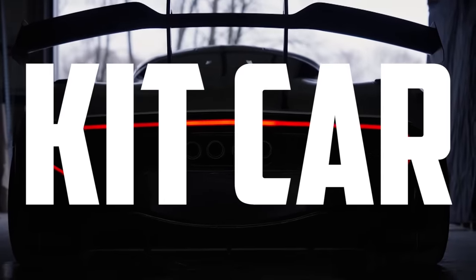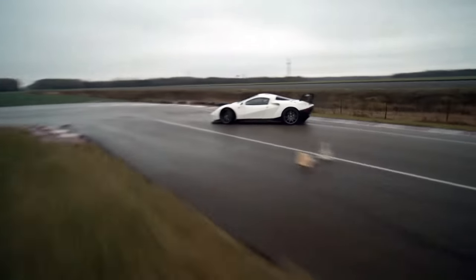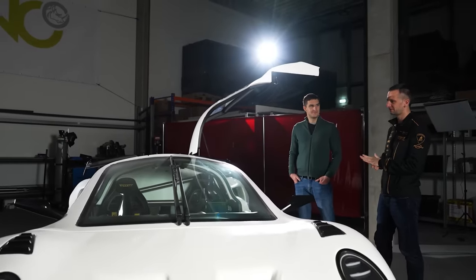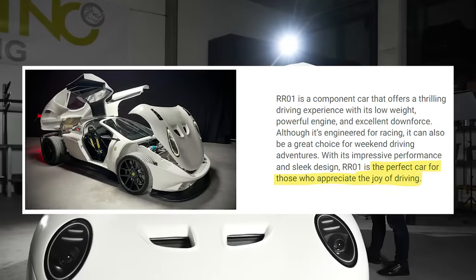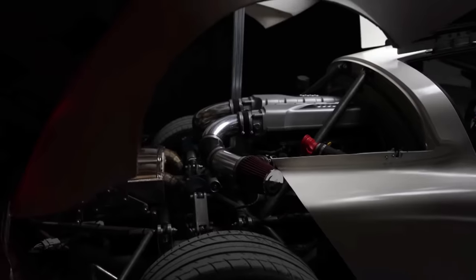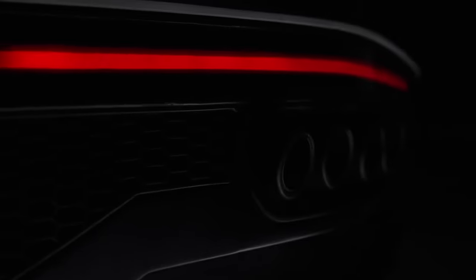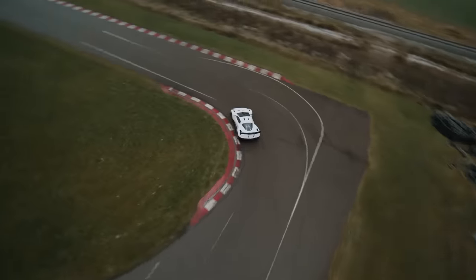If the words 'kit car' make you picture a sloppily made fiberglass Fiero, then Rhino Racing is about to change your mind. They describe their DIY component supercar as the perfect car for those who appreciate the joy of driving. It's street legal, V10 powered, and more affordable than a used supercar. Welcome to the Rhino Racing RR01.